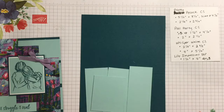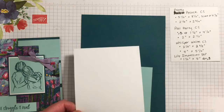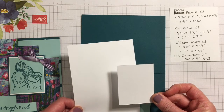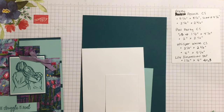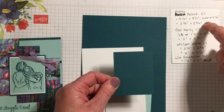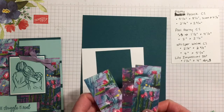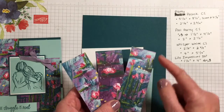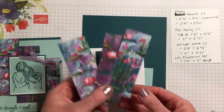Then you'll need some Whisper White that measures at two and an eighth by two and three eighths, and another one that is four inches by five and a quarter for the inside. I also forgot to mention a piece of Pretty Peacock at two and a quarter by two and three quarters. And then some scraps of the Lily Impressions designer series paper — they measure at one and a half by four inches; you'll need three of those.